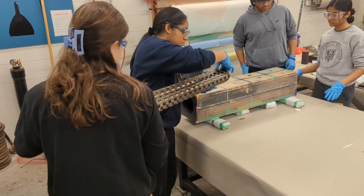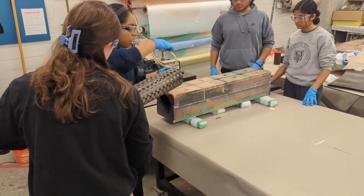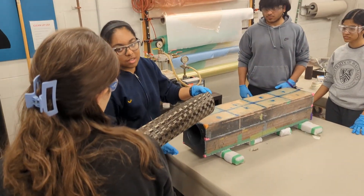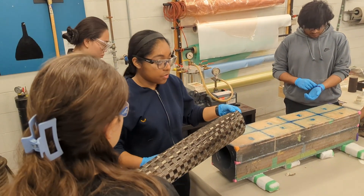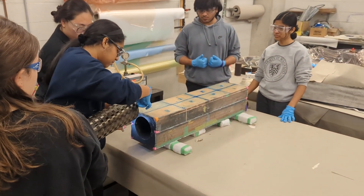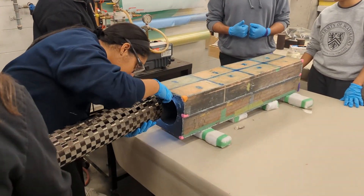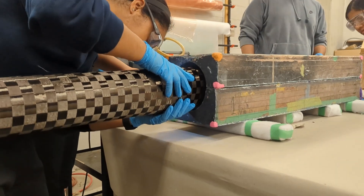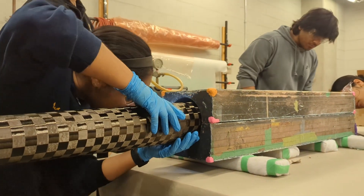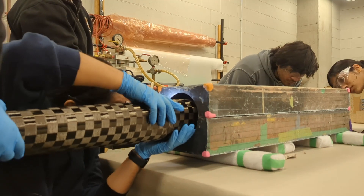This is the airframe subsystem. They are responsible for designing and making an airframe for the rocket. Today they are here to do an infusion to make the rocket's fin can body tube. An infusion is a manufacturing process where dry fabric is inserted into a mold and resin is infused into the fabric with vacuum pressure to make a strong and light outer body tube for the rocket.